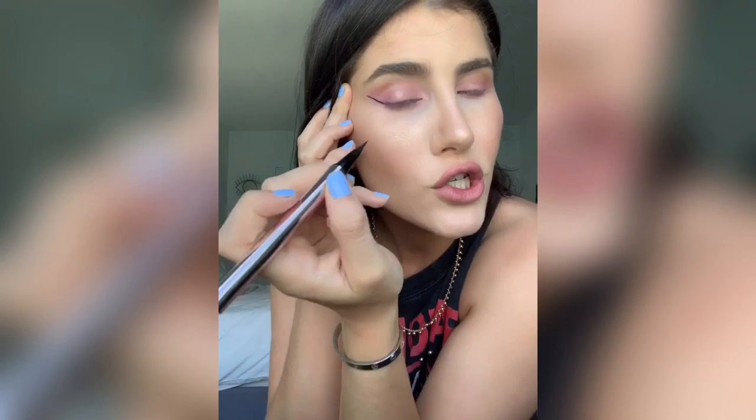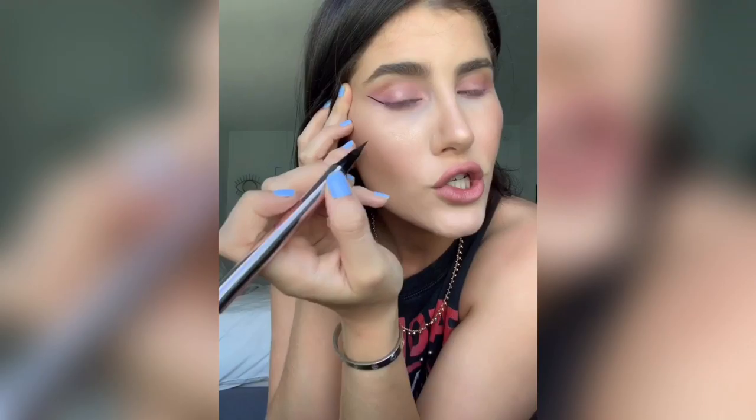I'm warning you, I'm gonna get very up close and personal since I'm using the camera as my mirror, because if I use my mirror right here it just won't come out and you guys probably won't be able to see it. So let's get this going.